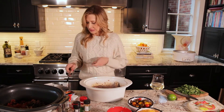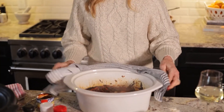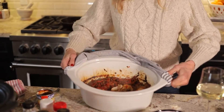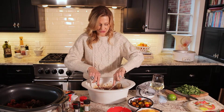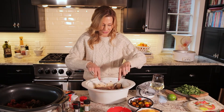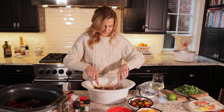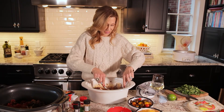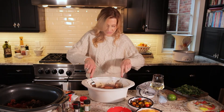Now I'm going to take two forks and start to shred — let me show you what it looks like. It smells so good. You just want to start to shred the chicken with two forks, but it's really falling apart — it's not hard at all. You can see how quickly it's going; the chicken is just falling apart. I'm mixing it all in with the sauce.